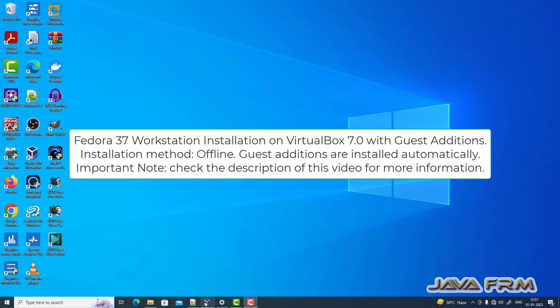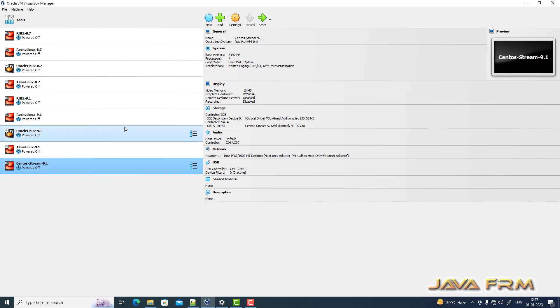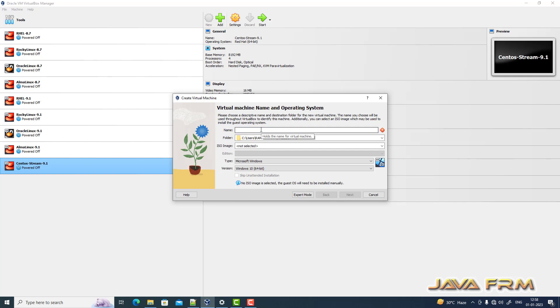Welcome to Java Forum. I am going to show you how to install Fedora 37 workstation on VirtualBox 7.0. I have upgraded to VirtualBox 7.0. Let us check the latest version of Fedora — Fedora 37 is currently the latest released version.